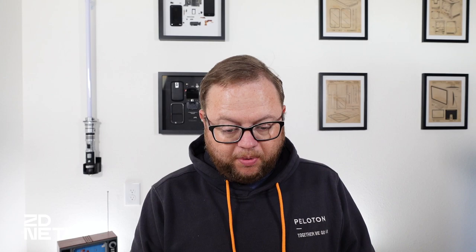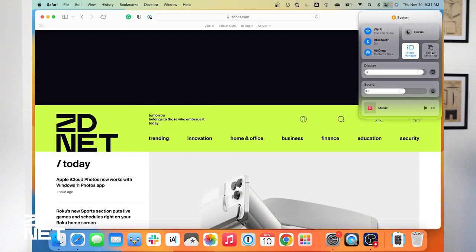Let me show you quickly on this M2 MacBook Air what the process is like to mirror or extend the display to a TV. To do this, go into Control Center, which is in the top right corner of your Mac's menu bar — it's a two-line icon that brings up your Wi-Fi, Bluetooth settings, and more. Screen Mirroring is one of those options. Click on that, and you'll get a list of all the devices connected to the same Wi-Fi network that you can use to extend or mirror your laptop screen.